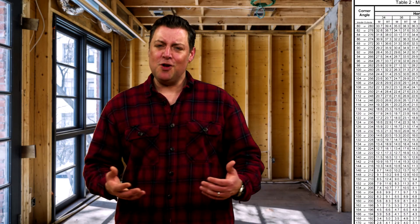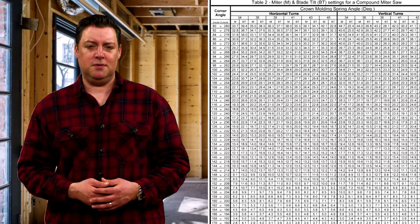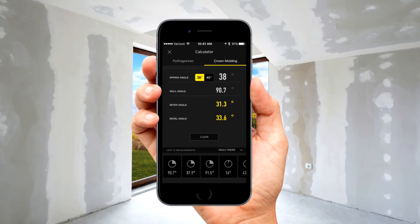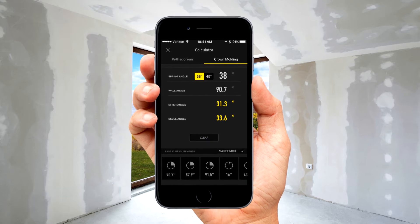Installing crown molding? There's no need for complicated angle tables. The ToolSmart app automatically tells you exactly how to set your saw for a perfect cut, with no ugly gaps or overlaps.